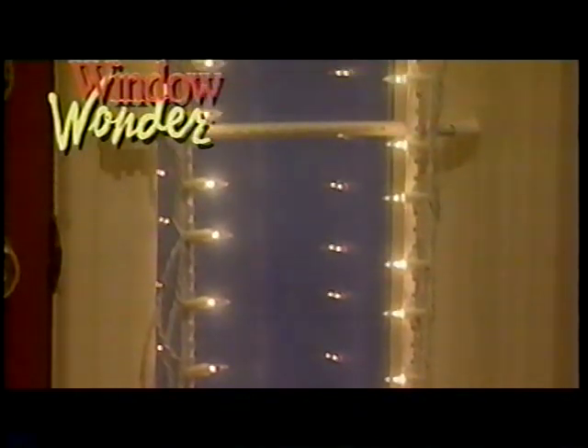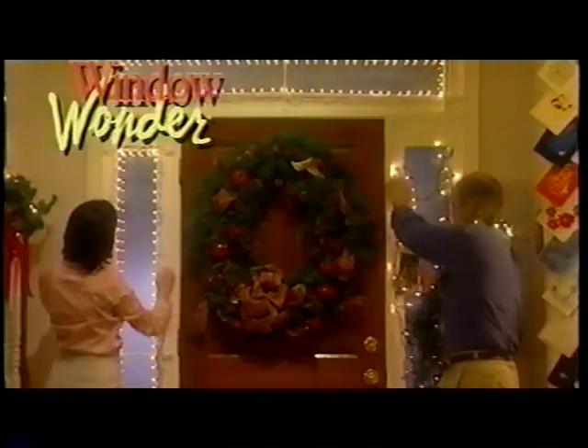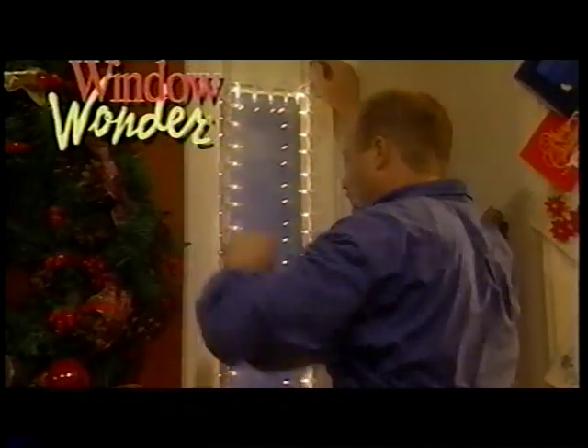The Window Wonder assembles quickly and easily, and fits snugly in most windows without using tape, tacks, suction cups, or glue. You get the picture. With the patented Window Wonder, all you do is twist and snap for a gorgeous Christmas light show that won't harm your woodwork. And when the holidays are over, simply pop it out for easy storage and pop it back in next year for instant Christmas cheer.